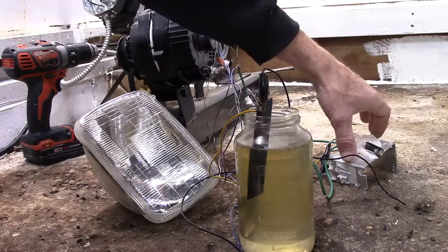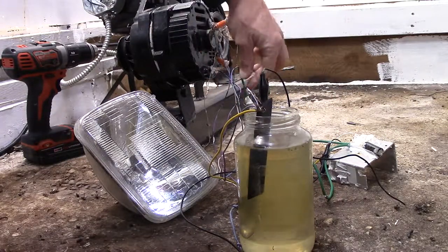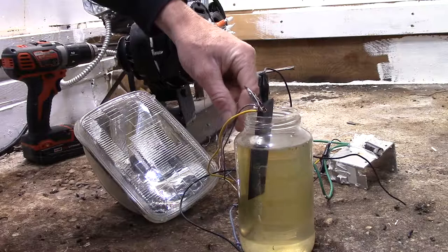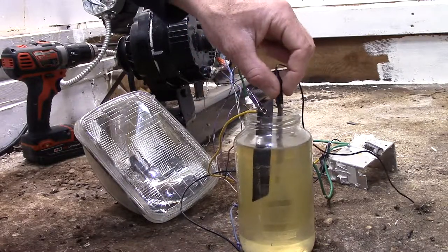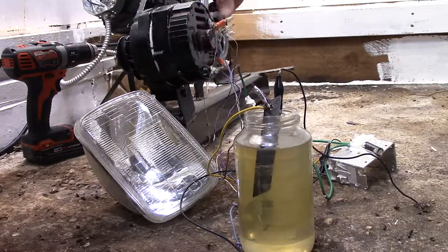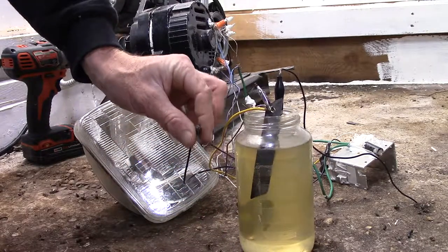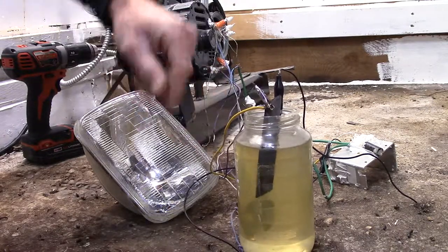This is a bridge rectifier. These are the field coil windings — the purple wires. You can see the positive comes up here to this salt water resistor I have here — it's just a resistor. If I connect the two together it puts all the power to the field coil windings; it's just a way to control the current. Here's the negative from the bridge rectifier going to the field coils.